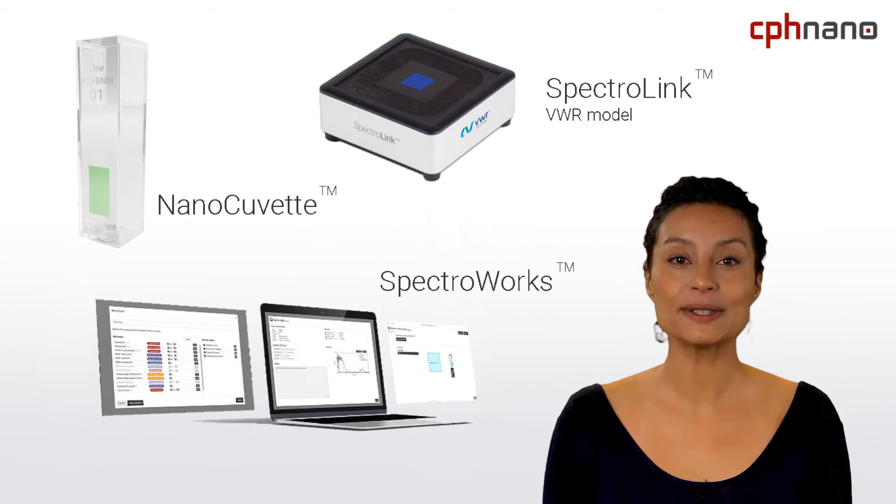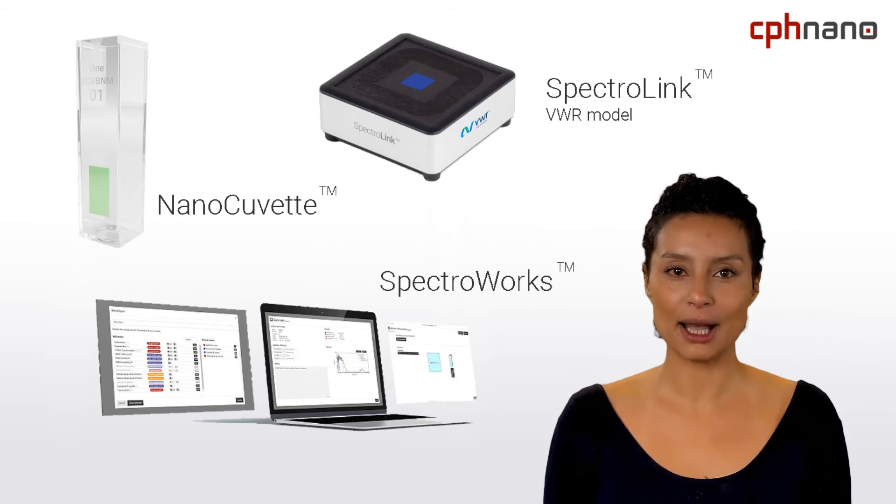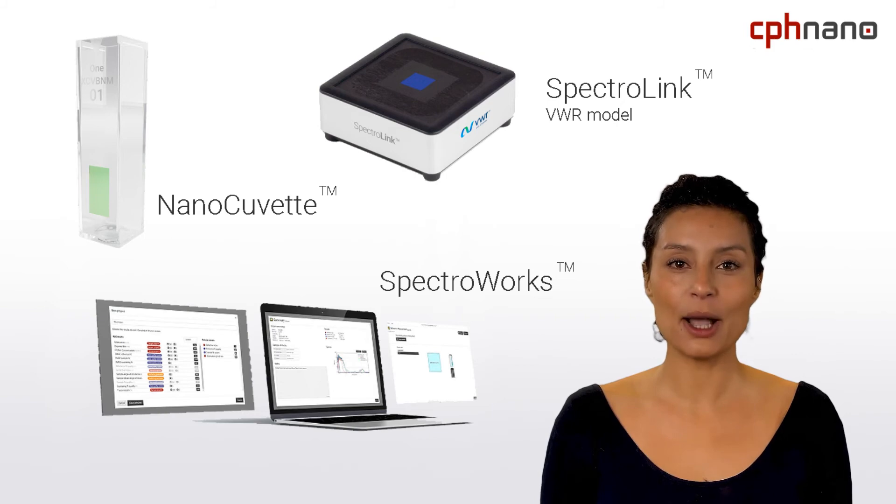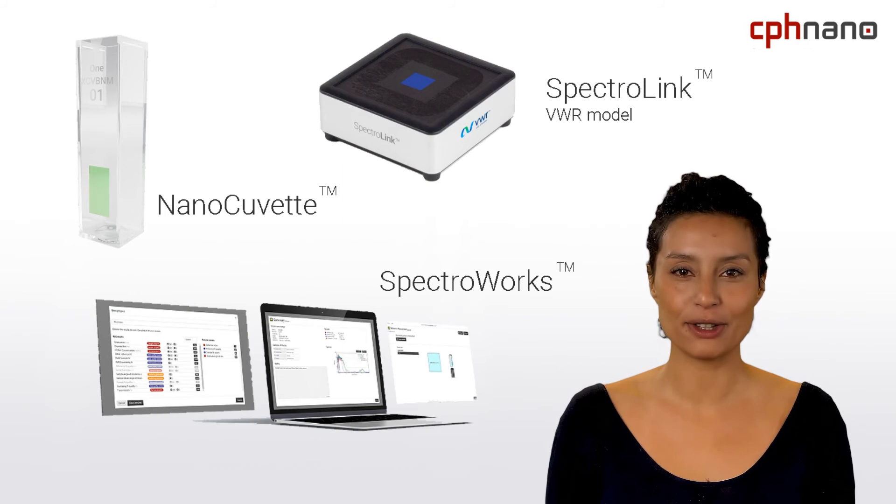VWR is also a European supplier of NanoCuvette One. With this NanoCuvette developed by CPHnano, you can instantly upgrade the capabilities of both the 1600 and 3100 models as well as most other spectrophotometers using standard cuvettes. Our team is working hard to ensure that our entire digital turnkey approach will support VWR models in the near future.